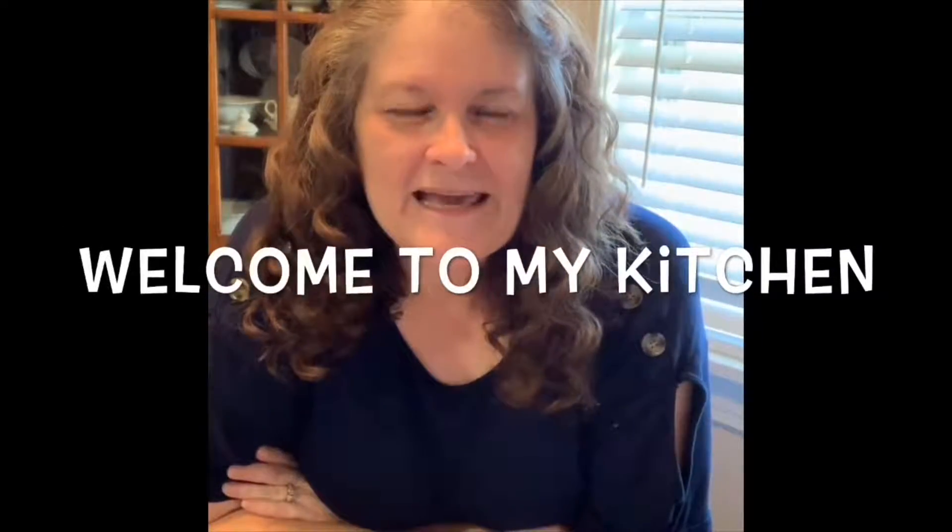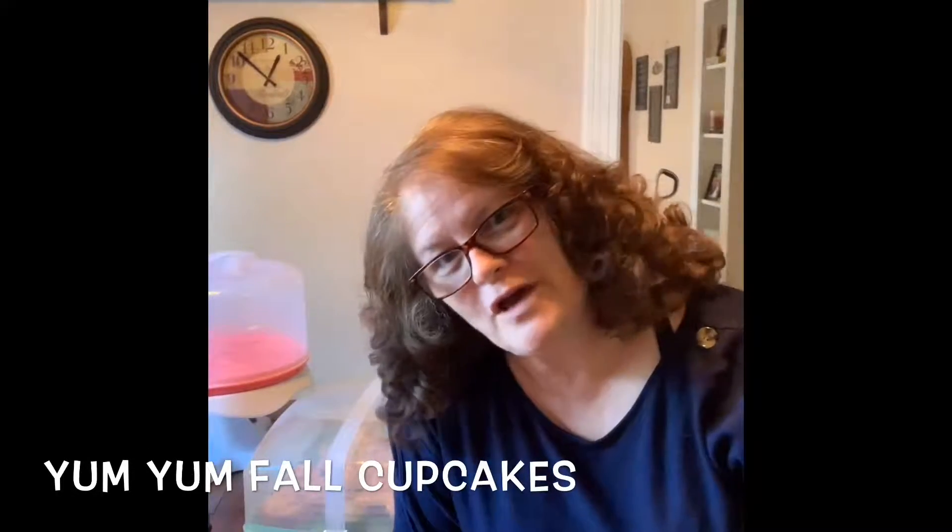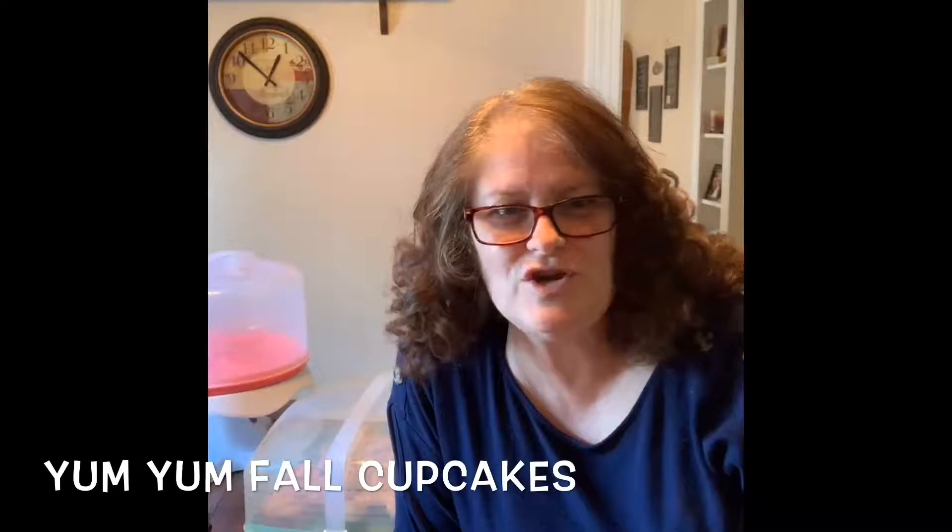I'm Cindy and we're going to be baking up some cakes with great tips. Hello everybody, welcome back to my kitchen. Today I've been making fall cupcakes, so join me as I show you all of my goodies.